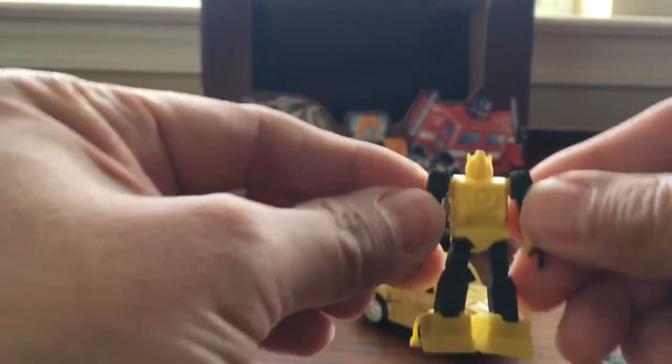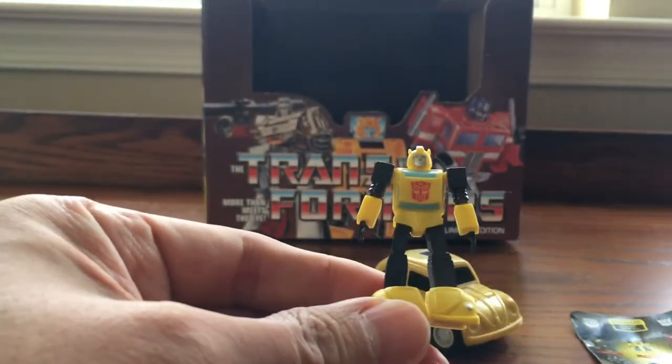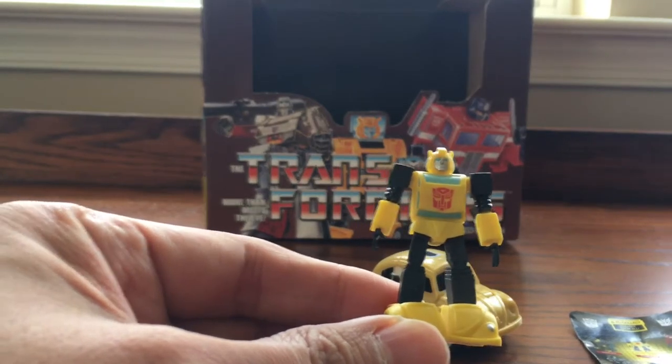It's sturdy — it's not cheap material. So very well designed, very well designed Bumblebee.